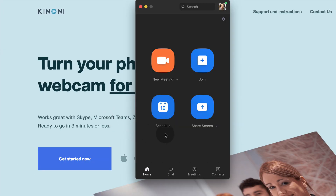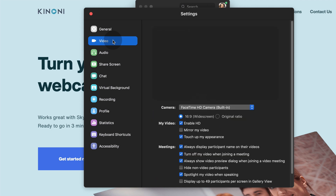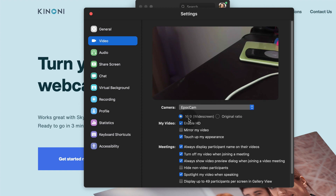Let's test a video connection using Zoom. Click on the gear icon, then click on Video. On the camera drop-down, select Epoch Cam. You should see the video coming from your phone.